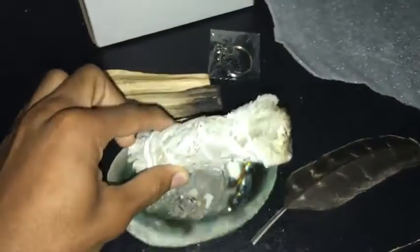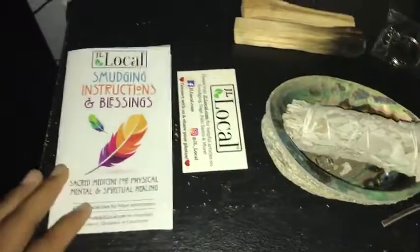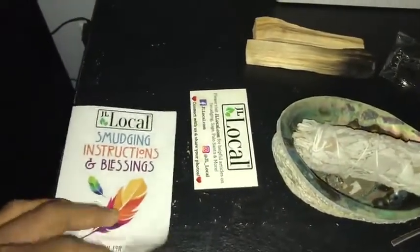...the white sage, the shell, Palo Santo, Coco Pelli keychain, and the feather. It came really well organized. Got the business card, comes with an instruction manual — all good stuff.